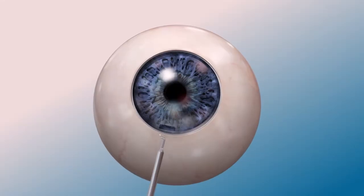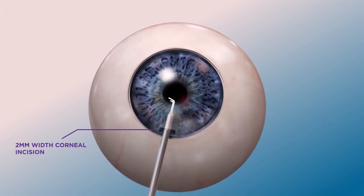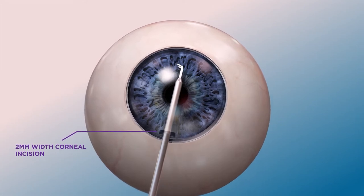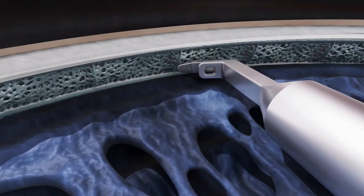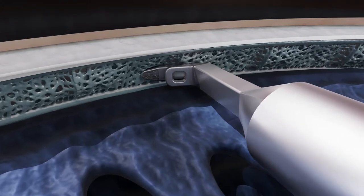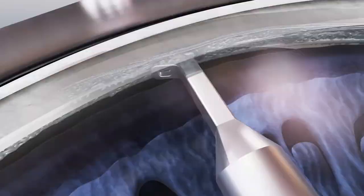To begin the procedure, Scion is inserted into the eye through a pre-existing clear corneal incision of at least 2 mm width. From here, the trabecular meshwork is identified under gonioscopic visualization. Using the rounded toe to puncture the trabecular meshwork, the lower foot is advanced into Schlemm's canal.